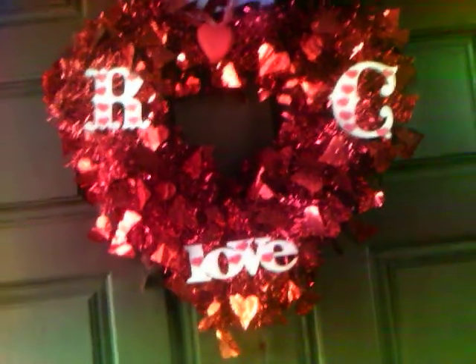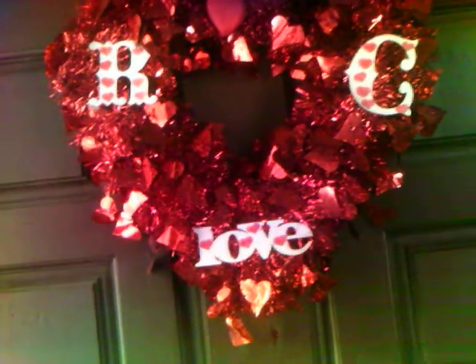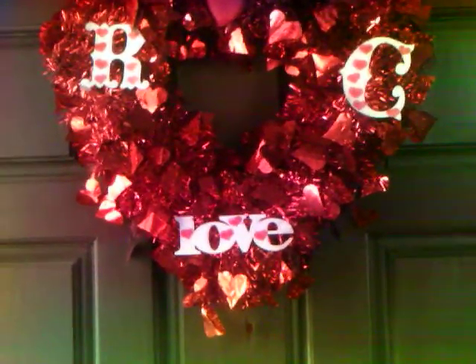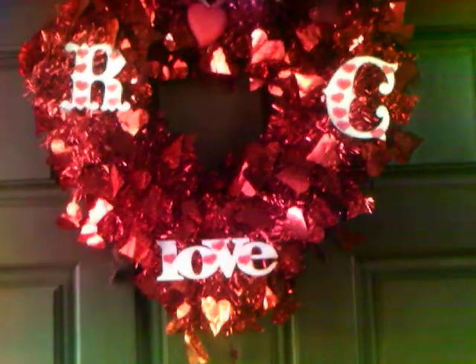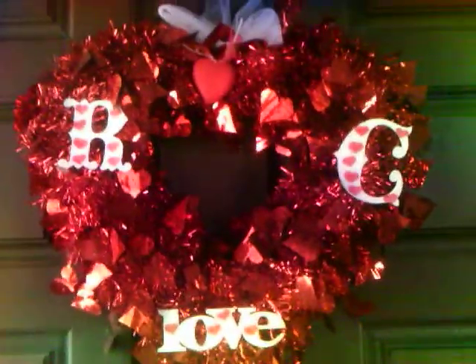I'm also working on that Sizzix Portobello die that I did a video back — I think I had some trouble cutting it. But I'll come back and explain to you what I did and how I ended up cutting it. It's not a very good die, so I don't know if I want to stay with it, but I did do a project with it.